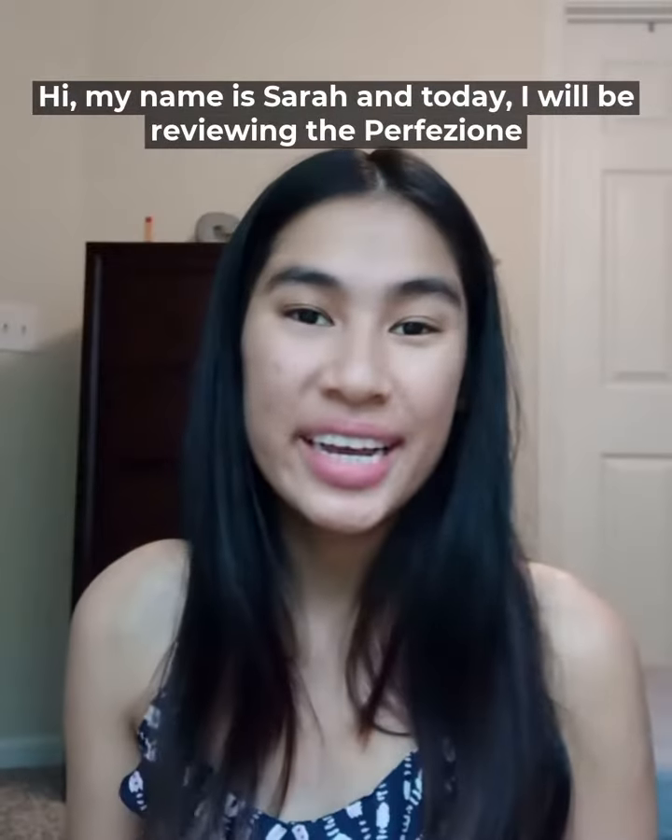Hi, my name is Sarah and today I will be reviewing the Perfezione Slay Bra. I have this bra in the color dark red, but it is actually more of a burnt orange. It's really cute.